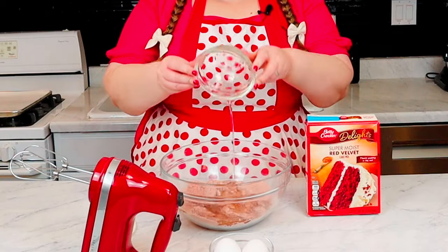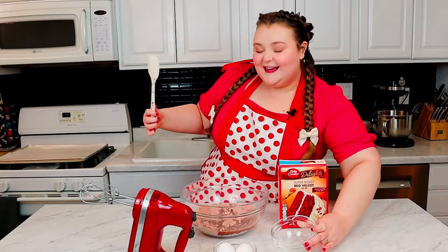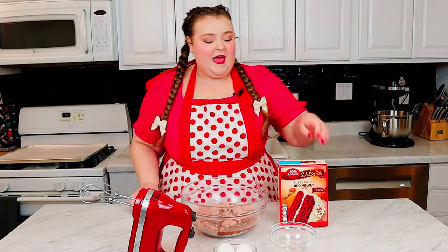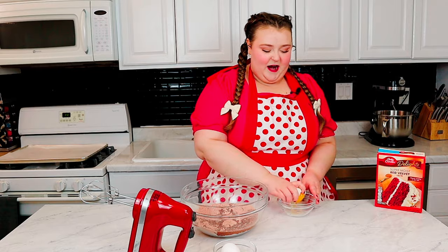We are gonna add a half a cup of vegetable oil right in there. I just got this new spatula — it has little hearts on it, look how cute! I thought it was the perfect spatula to use for today. And then in this bowl, I'm actually just gonna crack my eggs and add them right in.